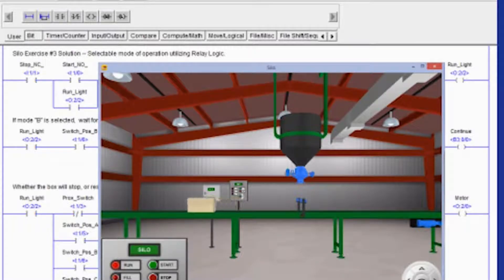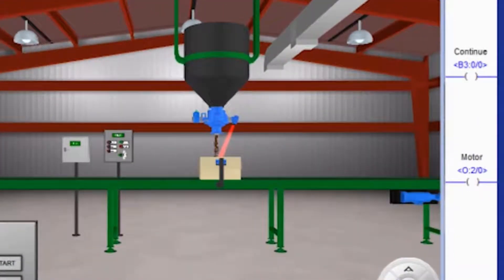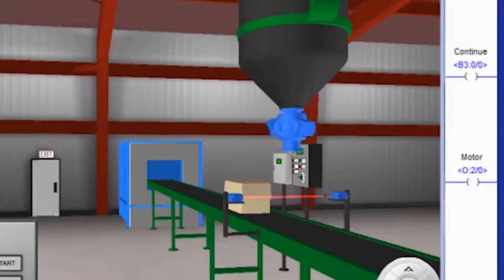Our programs are heavily focused on teaching you ladder logic programming. Both PLC 1 and PLC 2 are heavily focused on teaching you ladder logic programming throughout the course.